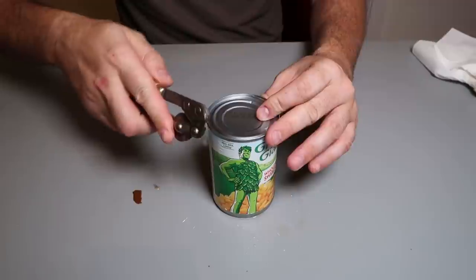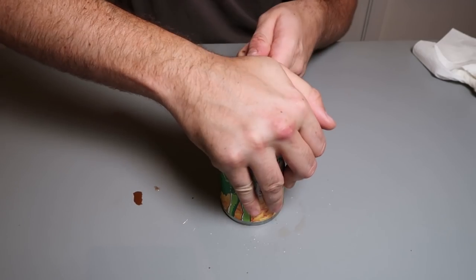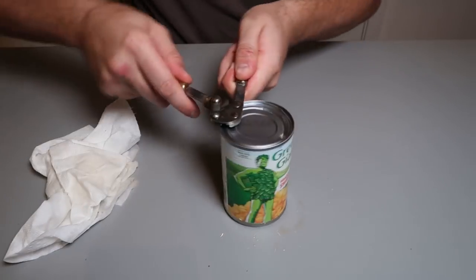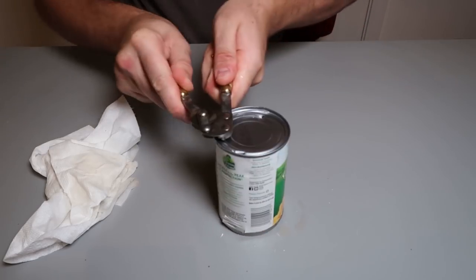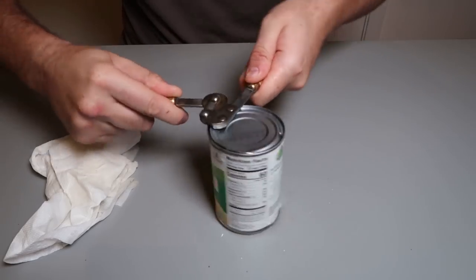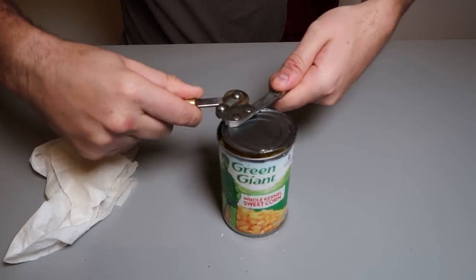And one more time over here. I tried to open it with a different gadget and it kind of failed on me. This gadget is really old — rust coming out from it. So make sure you clean it up before you use it. Check this out, just destroying the skin of the can. Definitely not the fastest, but you're not gonna have a sharp edge for the most part.